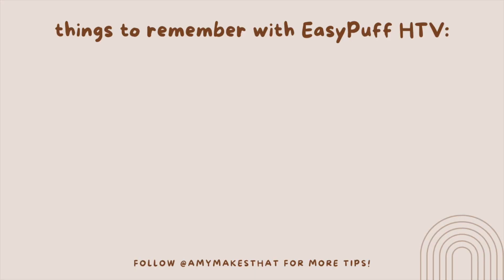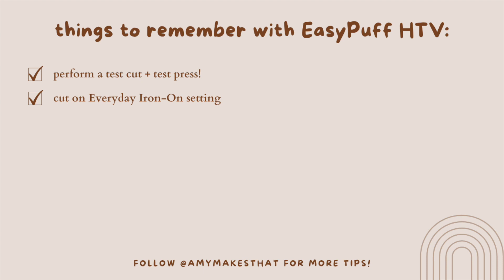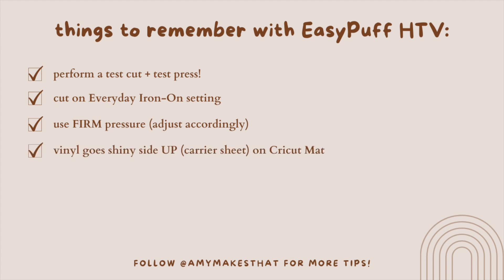Before I close out the video, here's a summary of what you need to remember for your first Easy Puff HTV project. Make sure to do a test cut and a test heat press before doing your actual design — you don't want to waste your vinyl. You will cut Easy Puff HTV on the everyday iron-on setting; you may need to adjust pressure slightly depending on your machine. Place Easy Puff HTV on the mat shiny side up, with the matte side touching the Cricut mat. Do not preheat your apparel item, and make sure to use a Teflon sheet over the design when heat pressing.